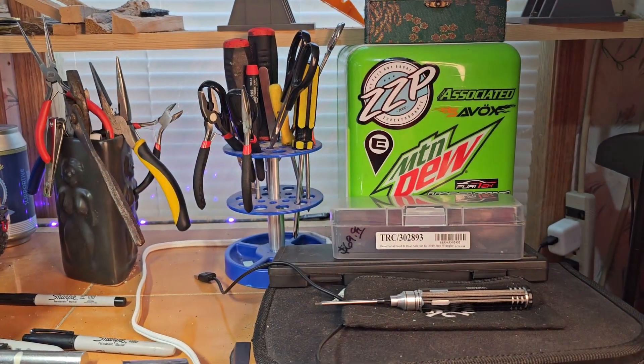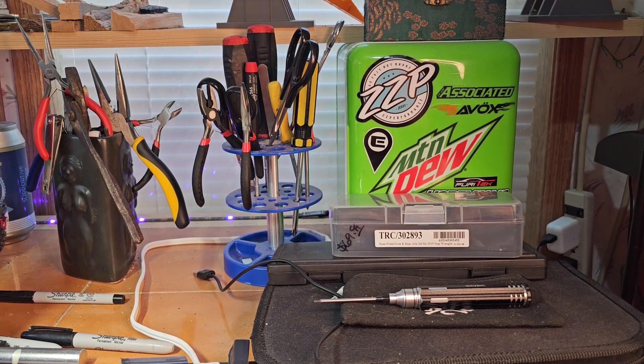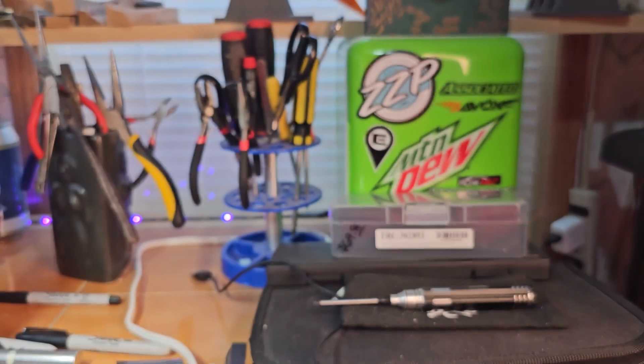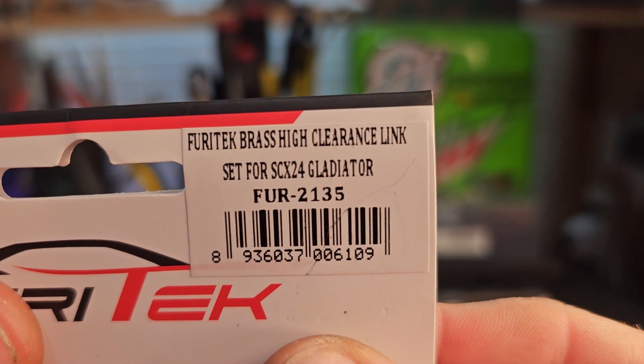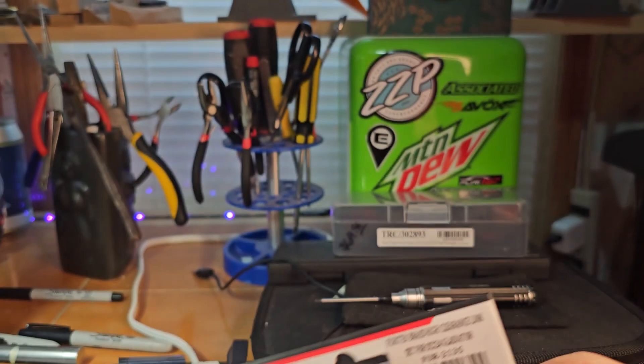These are the Fury Techs — it says 'Fury Tech' on them. All brass, nice little eyelets, rubber on both sides. I can show you the part number. What I was thinking — it slipped my mind — these are the wishbone style, so you've got the wishbone in the front. It would have just made everything so much longer. This is the part number I got, and it does say 'Gladiator.'